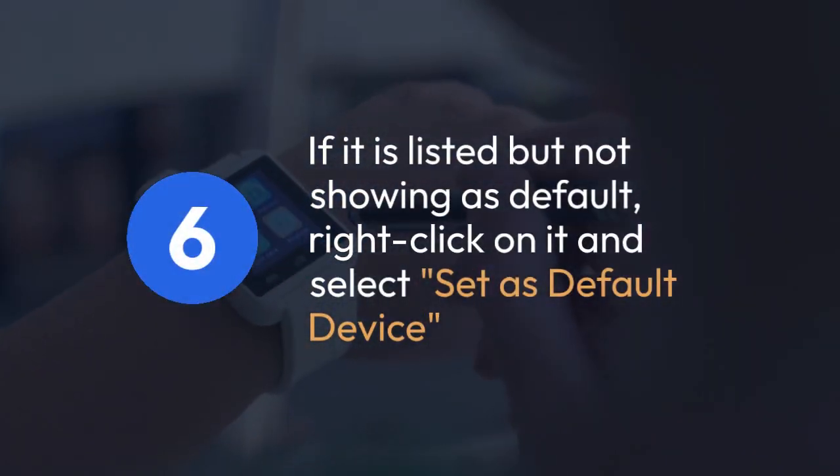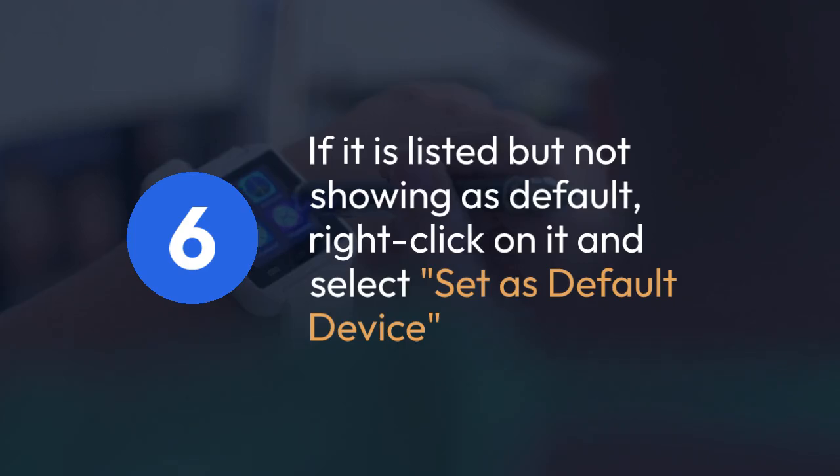If it is listed but not showing as default, right-click on it and select Set as default device.